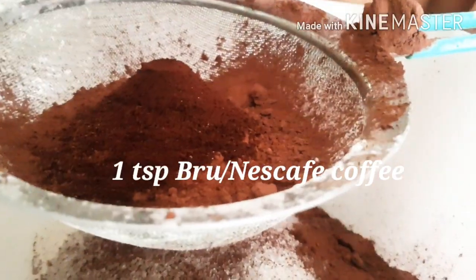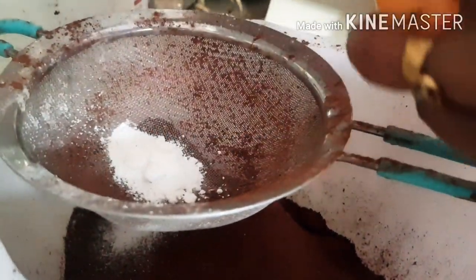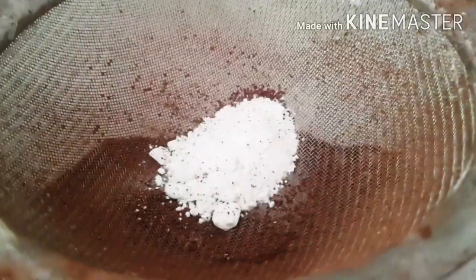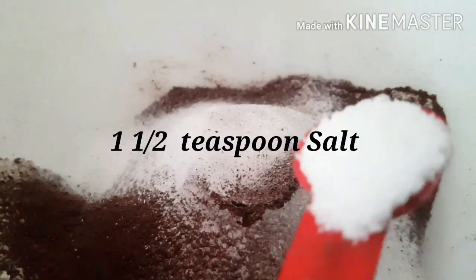I'm adding one teaspoon of Nescafe as well — I like that bitter taste in the chocolate. I'm also adding some baking powder and bicarbonate of soda, both for this cake. Then a very generous one and a half teaspoons of salt, which cuts the sweetness and gives the chocolate a nice flavor.